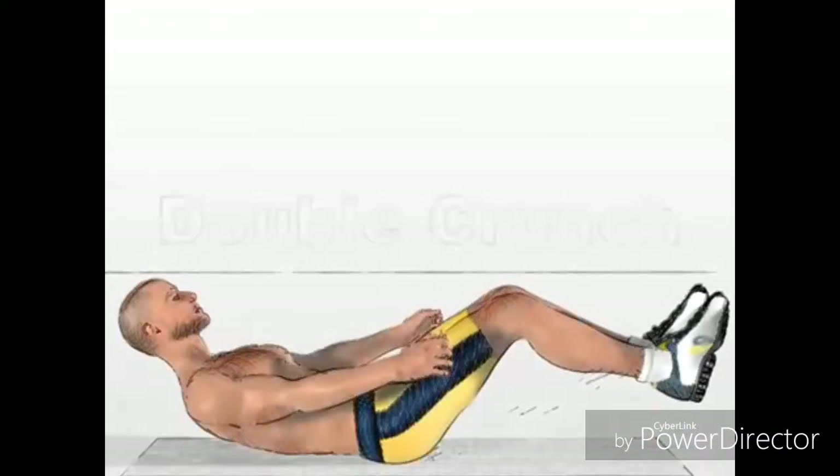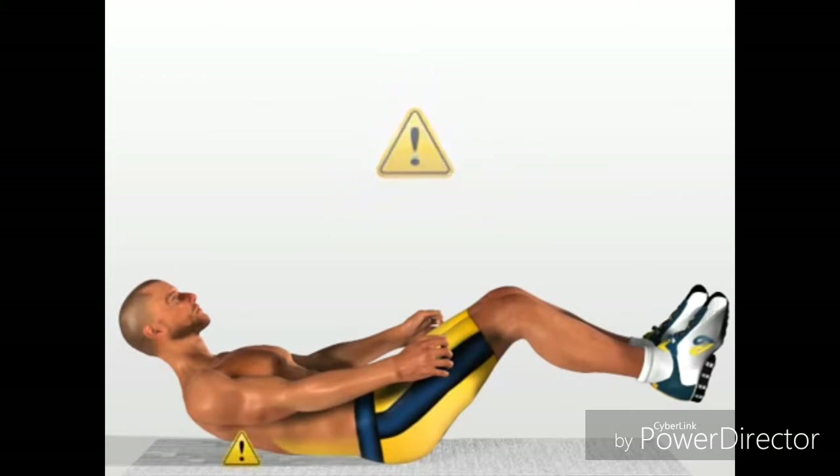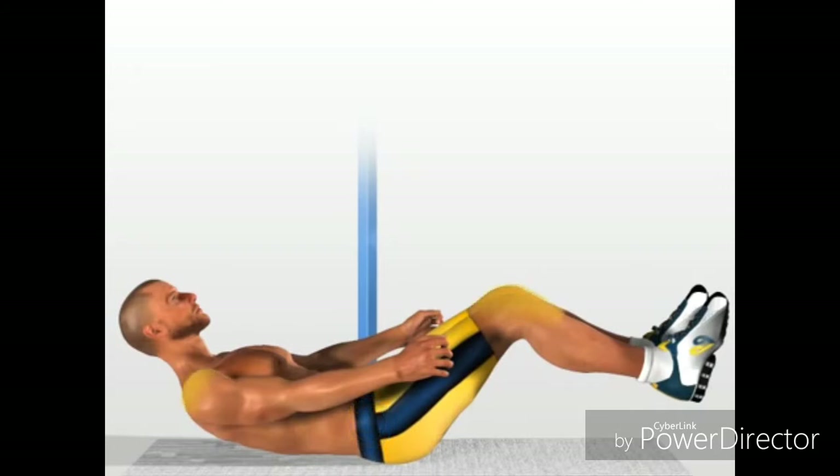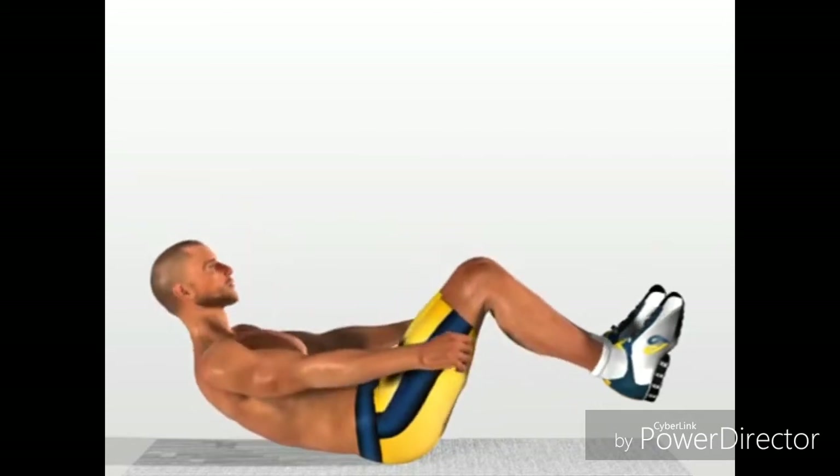Double crunch. Attention! Take care as this is a very advanced exercise. Make sure that your lumbar musculature is well trained before executing this exercise. Imagine a vertical line which starts from your pelvis. Contract your abdomen and bring your shoulders and knees towards the imaginary line. It is very important to keep the pelvis still during the exercise. Return to the starting position.